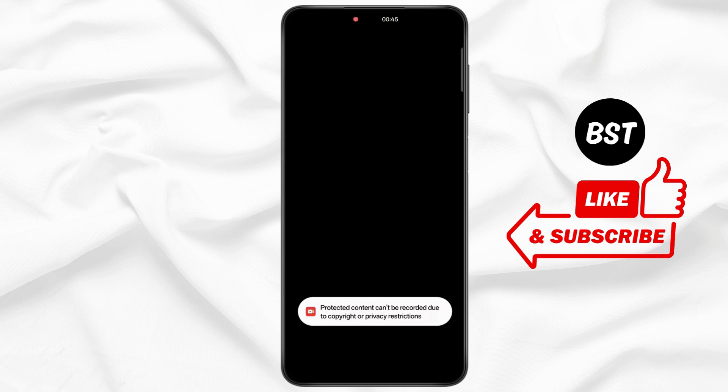Now tap on 'Buy Now' and wait for some time. Under the payment method, as you can see, there is no option for Google Play balance.